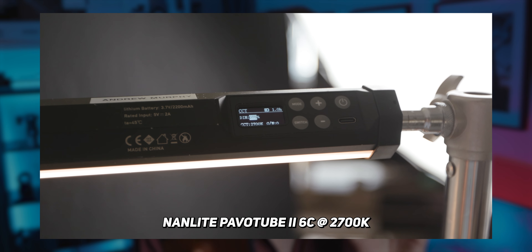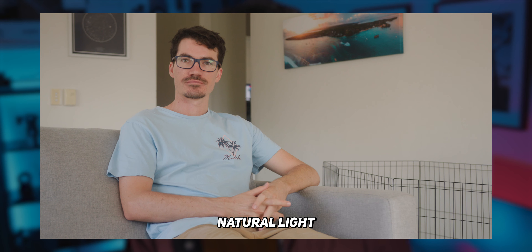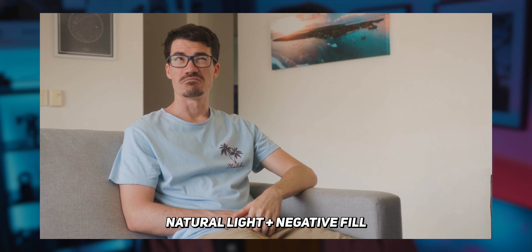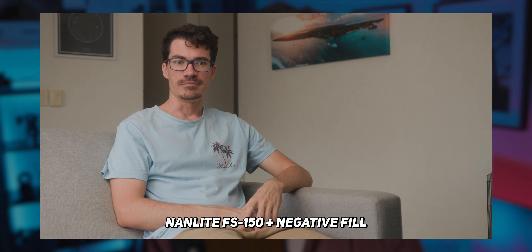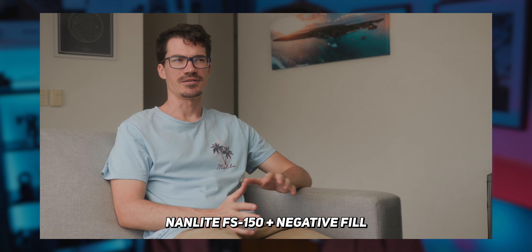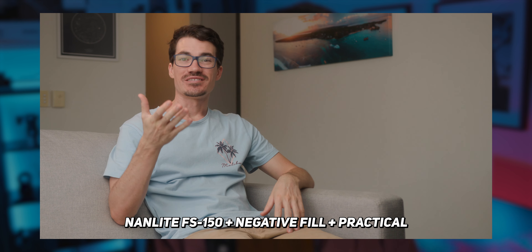For the hair light, I used a Nanlite Pavotube Mark II 6C with some Cinefoil to focus the light onto just my hair. Let's go through each of the different stages to get to this final look: we started with all natural light, which looked pretty flat; then added a negative fill for a budget-friendly setup that still looks good; then added the key light combined with the negative fill to pop myself off the background; and for the final look, we added a warm practical light and a hair light to finish the cinematic interview setup altogether.